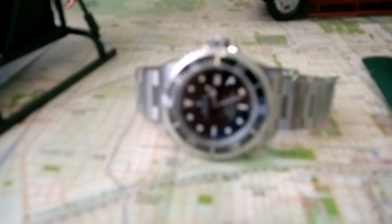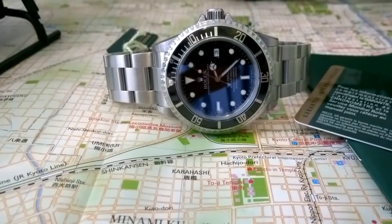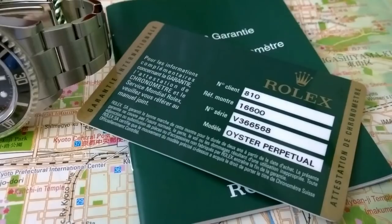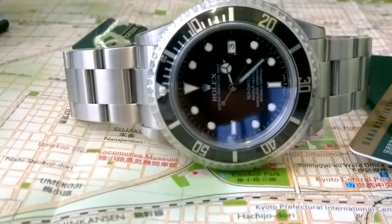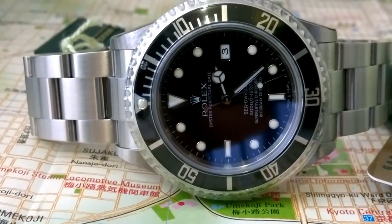So ceramic no date or pre-ceramic no date? Pre-ceramic no date, two-line, and ceramic no date as well — but if you have to choose one between the two... You have to take the bracelet and clasp into account — the glide lock is amazing. If someone said you can have either one, the better investment would be pre-ceramic, because they're not making pre-ceramics anymore. A minty one is going to hold value.